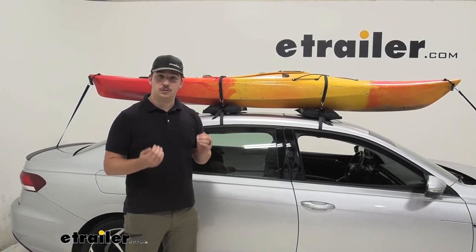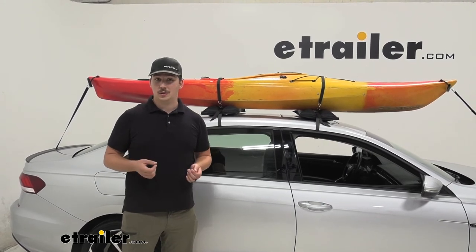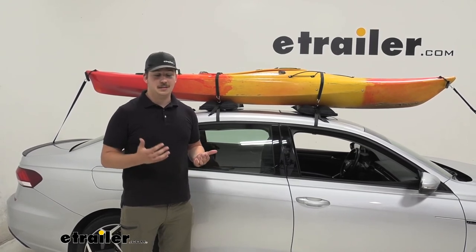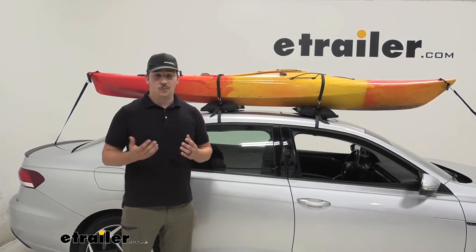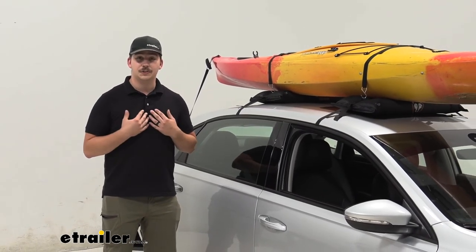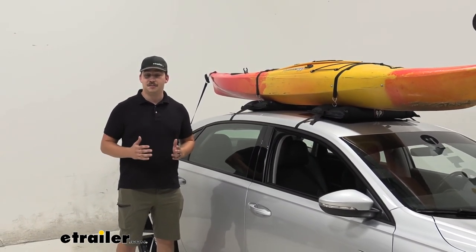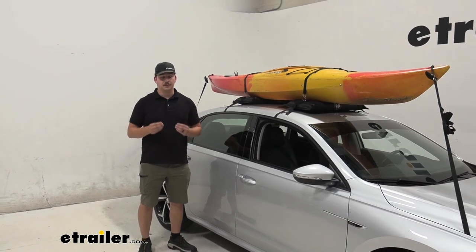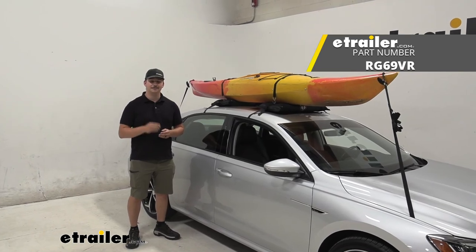You want something that's really going to get a good hold and cradle your boat — you want to protect your investment. If you're using this for something like a rental car, though — say you're going on a trip, renting a car, and you know you want to rent a kayak and bring it around — this might be a good option because there is that protective layer. It's very temporary and it's going to protect that rental vehicle. That's about it for the Rightline Gear Inflatable Kayak Carrier. It's not my first recommendation for a personal vehicle, but it definitely has its place in carrying kayaks and paddle boards for those specific use cases. It's a temporary solution, so if you're looking for something more long term, look into something more solid. Thanks for watching.